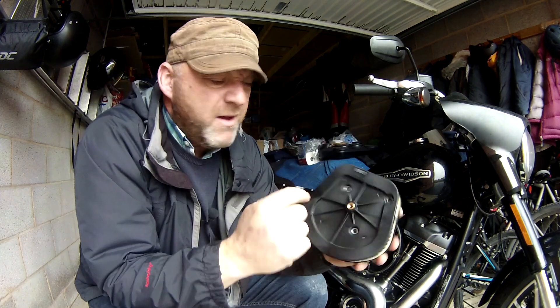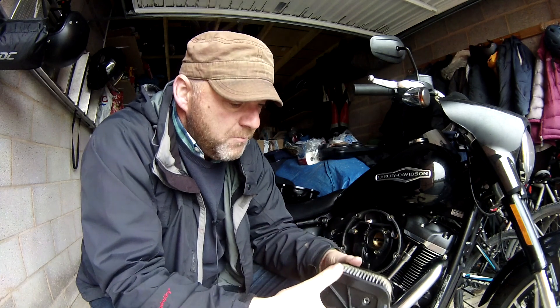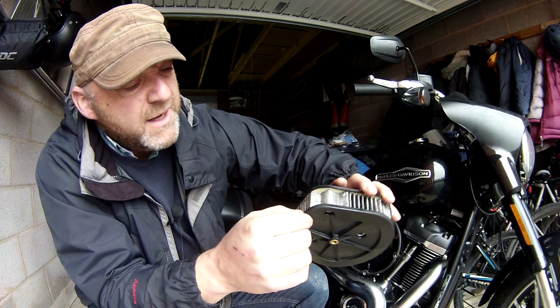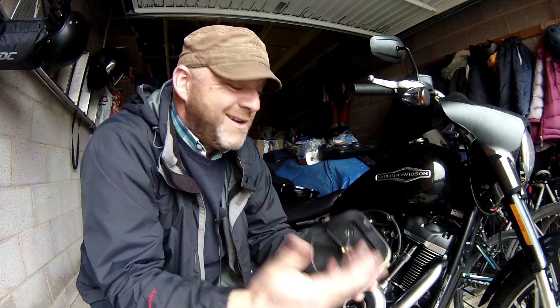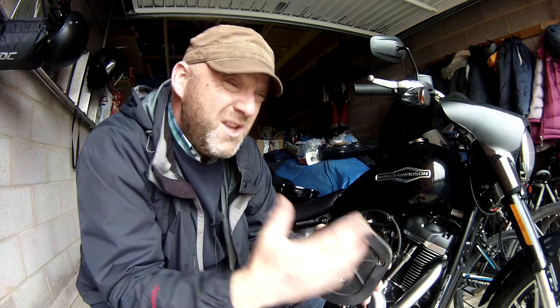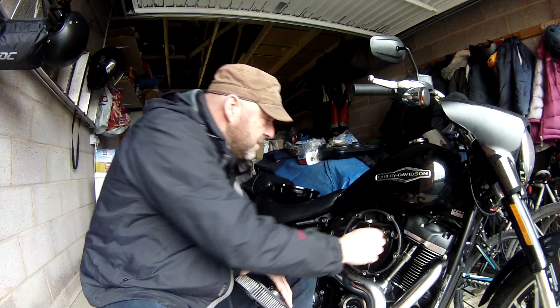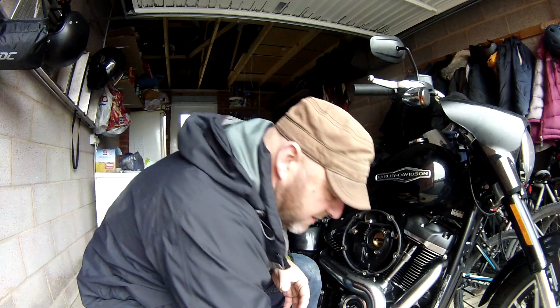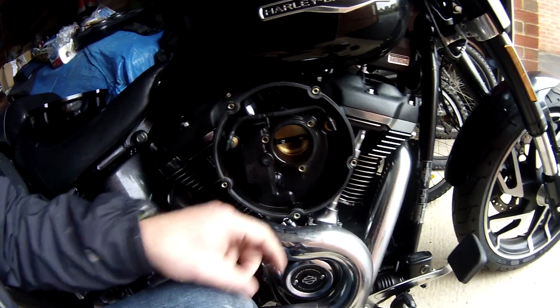This is a paper filament filter, but you can change these. If you're doing a stage upgrade it may look slightly different. I'm looking for any major discoloration - and there isn't any. This bike has only got 5,000 miles on it, so if you've got a bike with a lot more miles there's going to be more discoloration and you may want to think about changing it. Having a look on the inside - there's a little bit of debris at the bottom, but that's about it.